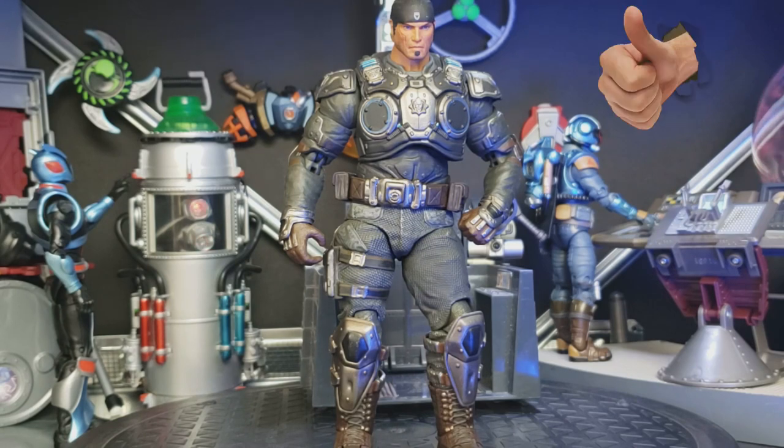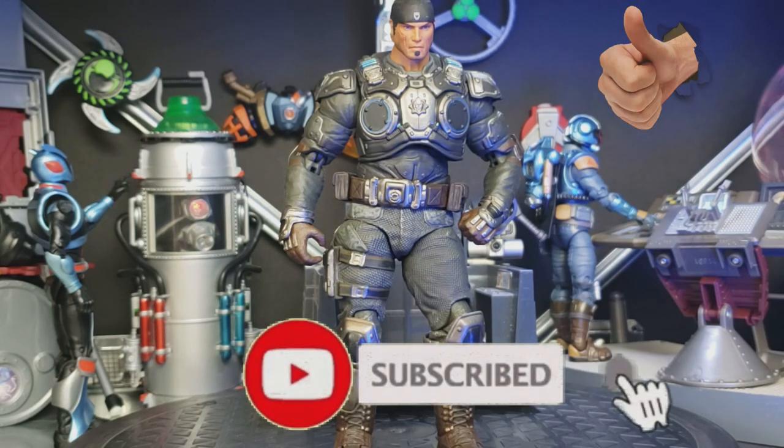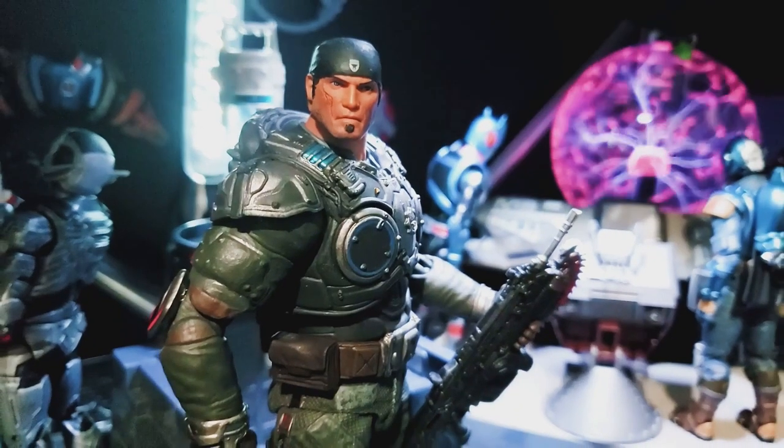Please like, comment, share, and of course subscribe if you enjoy my reviews. Always appreciate you stopping by — be blessed.